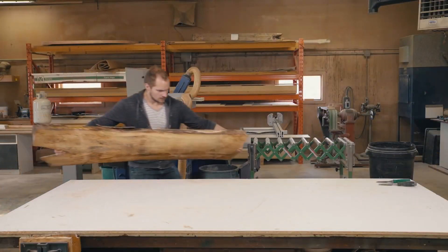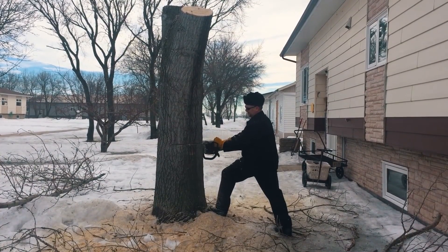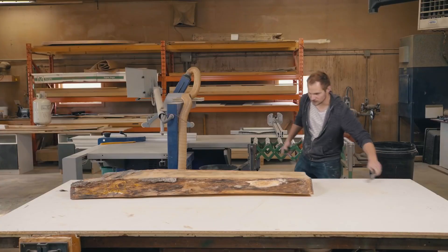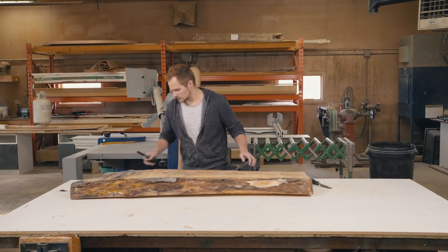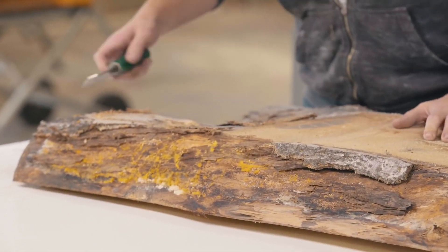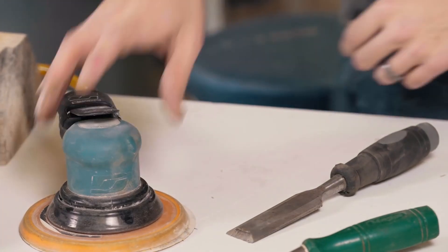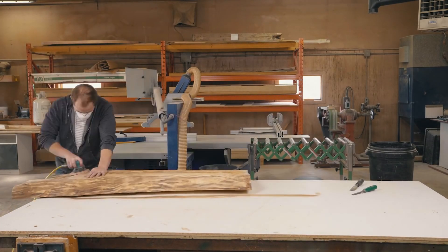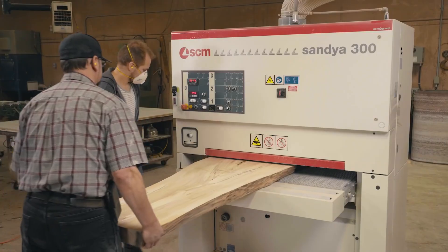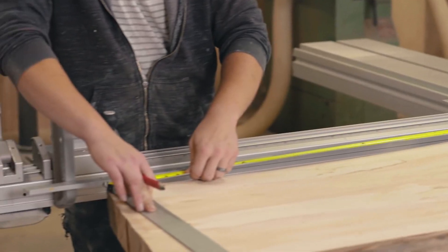We started the project with a slab of reclaimed poplar that came from a tree in our CEO's front yard. Unfortunately, the tree had to be cut down because of the risk of it falling during a heavy storm, but we're going to give it a new life as a river table. Make sure whatever wood you use is dried and seasoned. If you buy your live-edge slabs from a lumber store, it should already have been kiln-dried. Clean up any bark and sand off any loose material from the live edges. You need to create a good, clean surface for the epoxy to bond to. Cleaning the surface also eliminates voids that could trap air bubbles during pouring, and it adds to the strength of the tabletop.